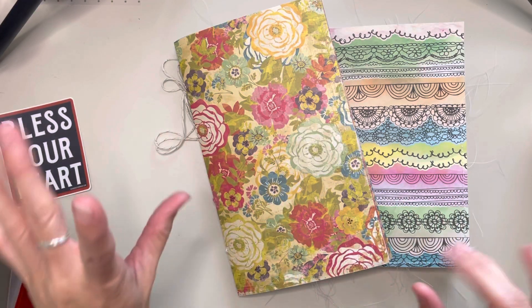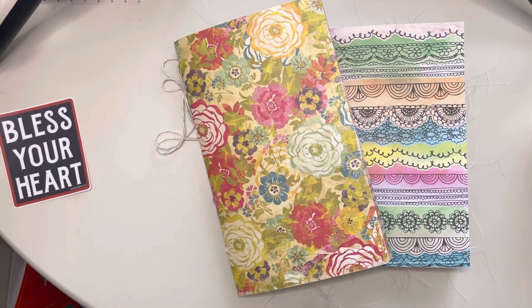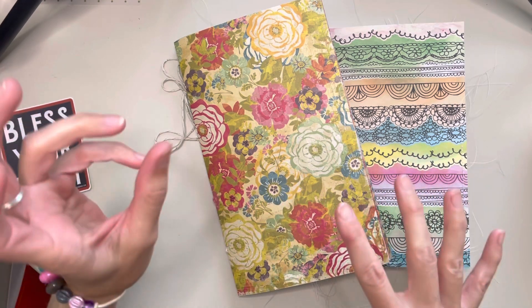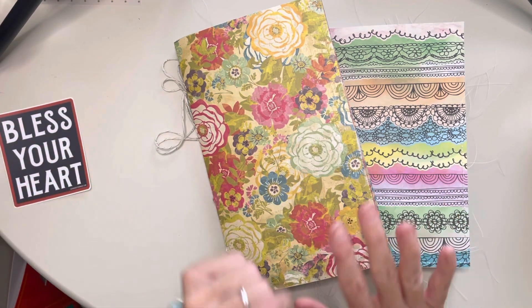Hey y'all, I made a couple journals and so I just kind of wanted to do a quick flip through of them and kind of show you what all got put in there and all the fun things.